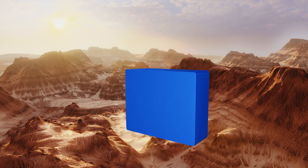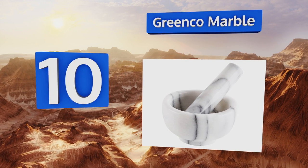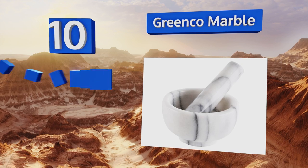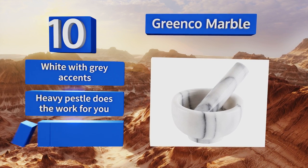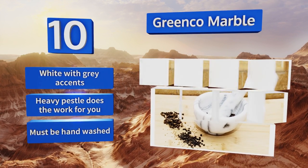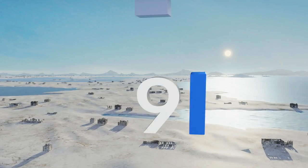Starting off our list at number 10, the Green Comb Marble is available in two handy sizes, both of which are useful for small blending projects or crushing pills. It has a naturally rough interior for an extra fine grind, and considering its attractive appearance and functionality, the price is very affordable. It's white with gray accents and the heavy pestle does the work for you; however, it must be hand washed.